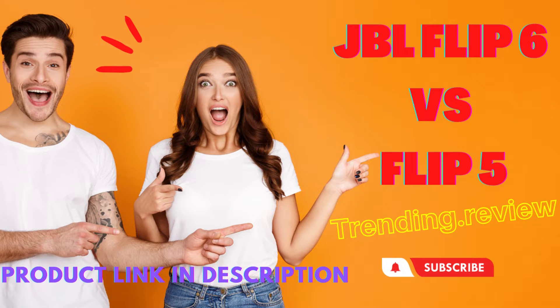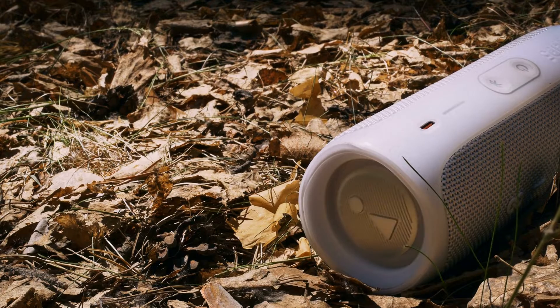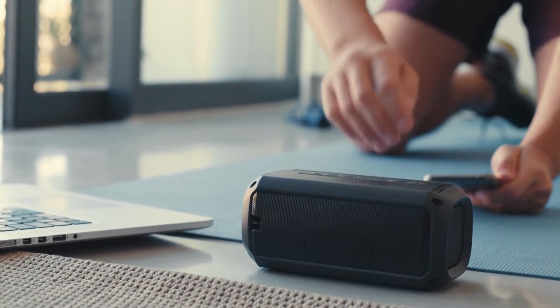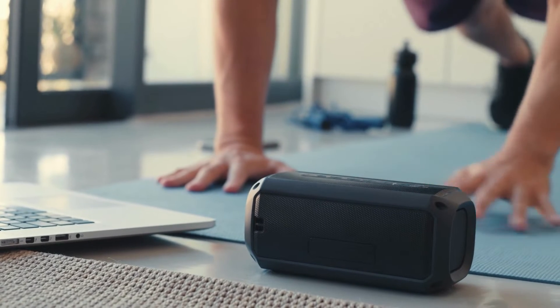Welcome to Trending Review. If you like this video, please like and subscribe to my channel. It's no secret that JBL speakers are some of the best on the market, but is upgrading to the Flip 6 worth it? We'll compare JBL Flip 6 vs Flip 5 to help you decide, covering everything from design to sound quality to determine which speaker is right for you.